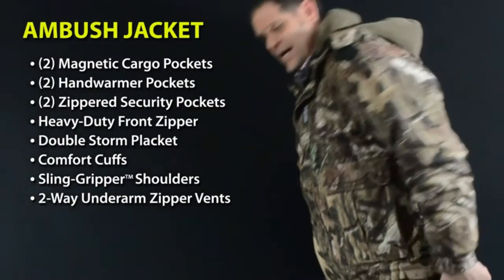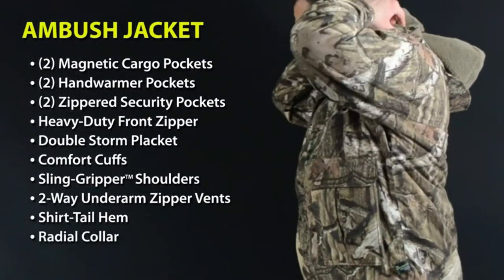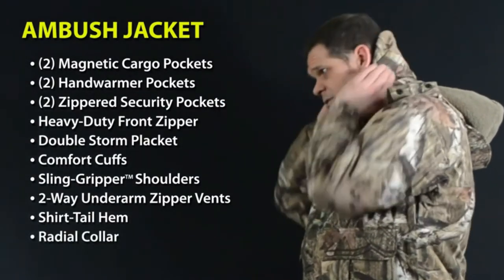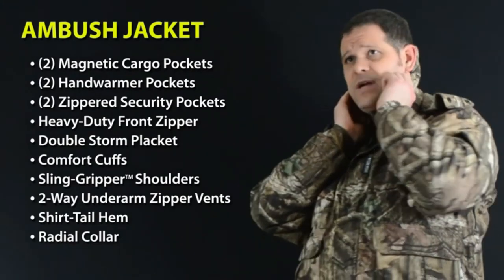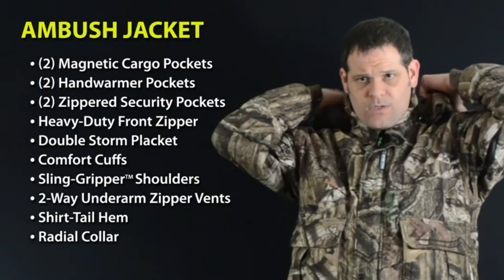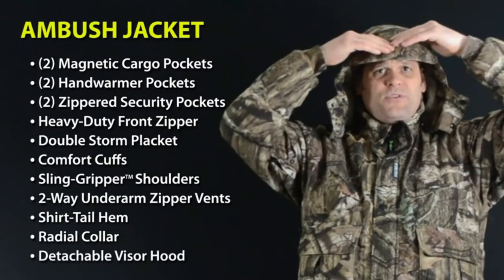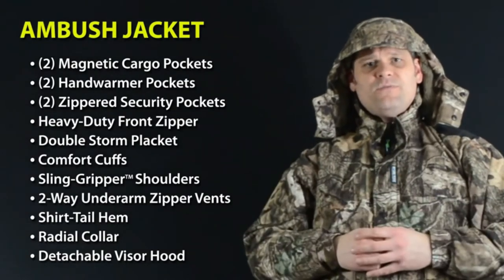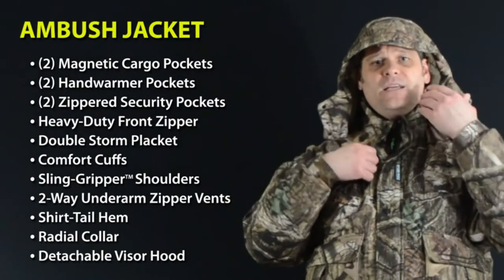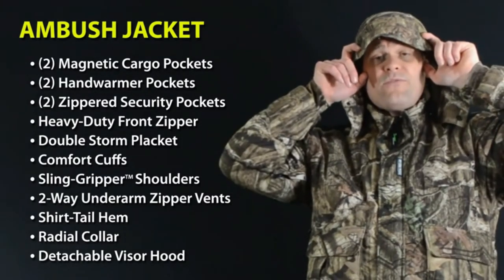For good measure we added our signature shirt tail hem for extra coverage in the back, and our radio collar which flips up to protect the back of your neck from the biting wind while still keeping your ears exposed to the woods around you. Our detachable hood has a built-in visor which disperses rain around the visor instead of dripping into your face and obscuring your vision. Two toggles on the side adjust to the sides of your face and one in the back cinches around the periphery of your eyes.